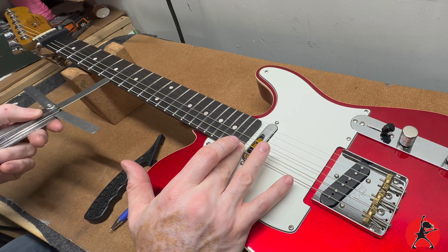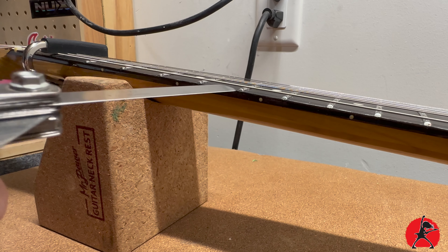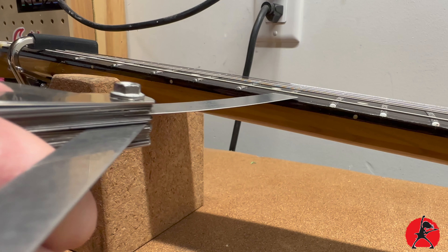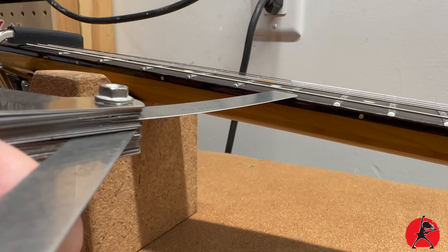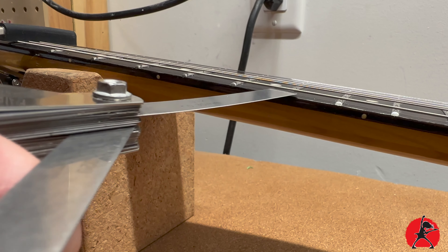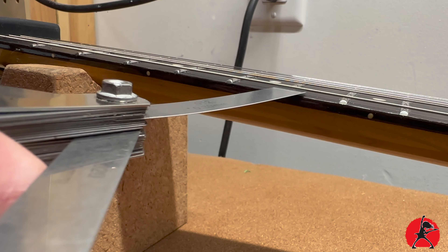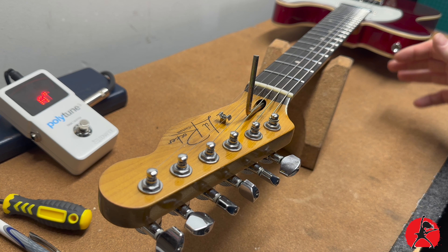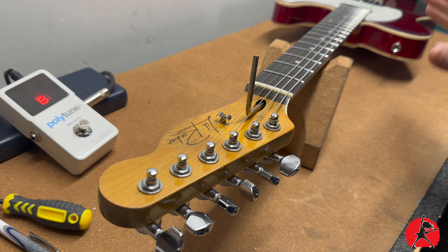Slip the feeler gauge underneath the string at the seventh fret — the string shouldn't lift up. If the string lifts up, it means we don't have enough clearance. I'm holding down the string at the last fret, capo is on, and I'm sliding the gauge underneath at the seventh fret. Looking carefully, I think we're actually pretty good — it's not really moving, so we're technically good right there.